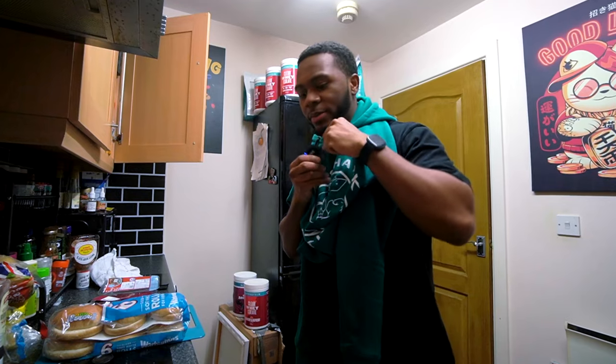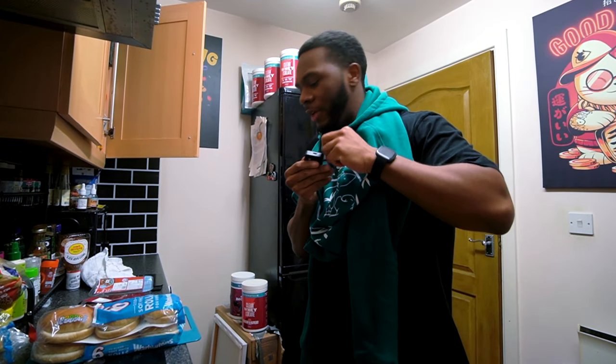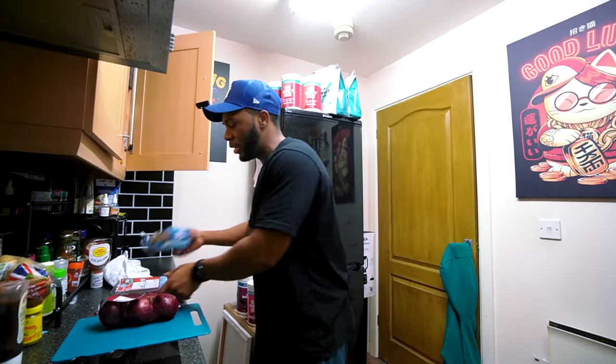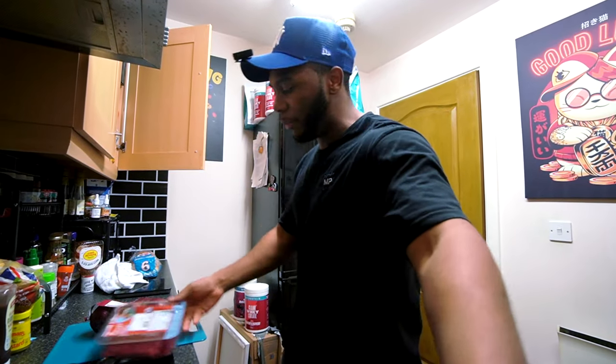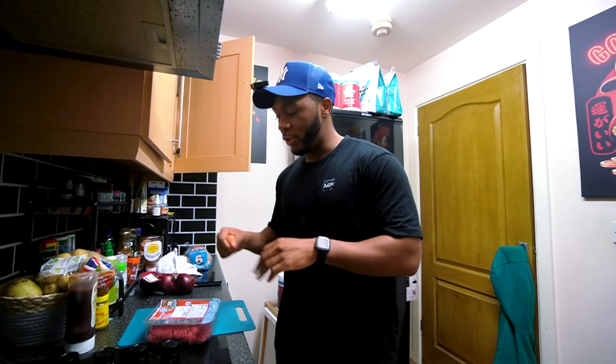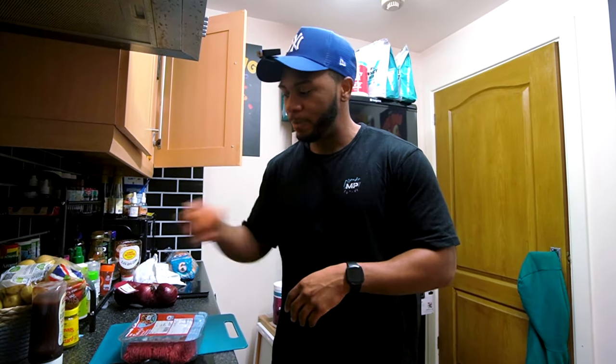Just came back from the gym and bought some ingredients. If you see them you should know what I'm about to make — buns, lean beef mince, and onions. The egg is optional; it's basically just used as a glue. I'm going to try making the burgers without the egg and see if it still holds together, then I'll use it if needed. Some people also use breadcrumbs.